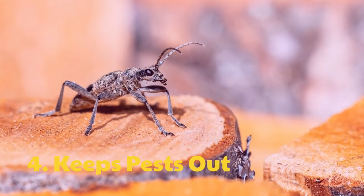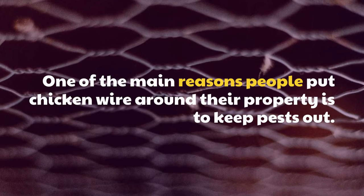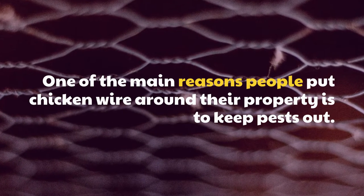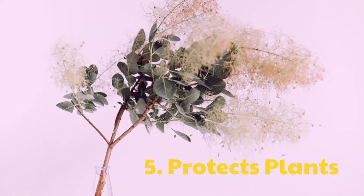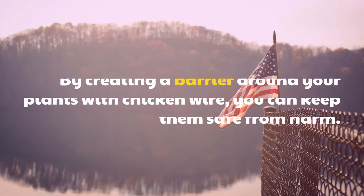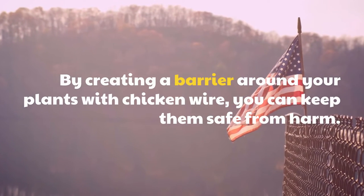4. Keeps Pests Out. One of the main reasons people put chicken wire around their property is to keep pests out. 5. Protects Plants. By creating a barrier around your plants with chicken wire, you can keep them safe from harm.